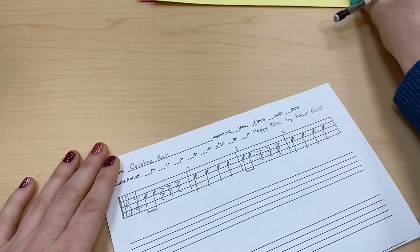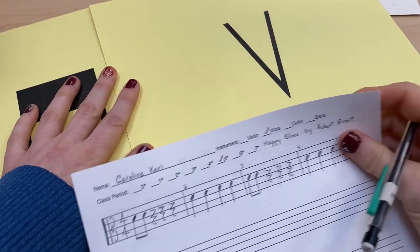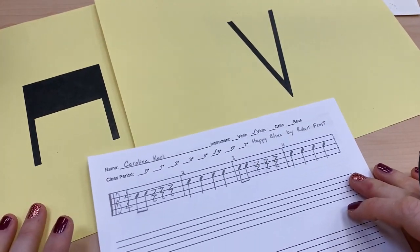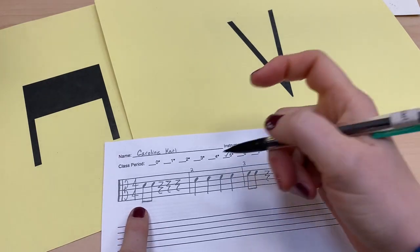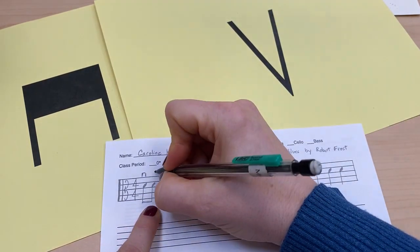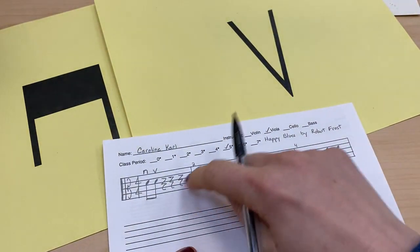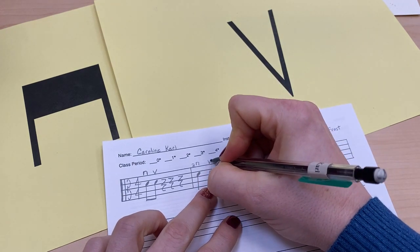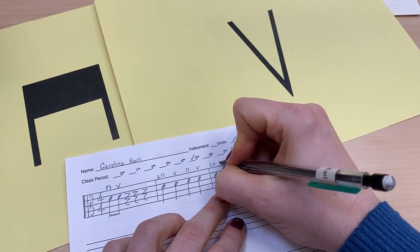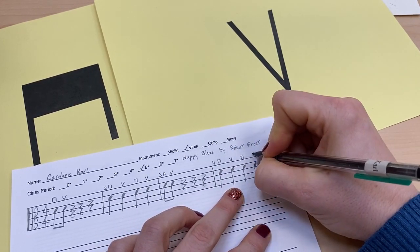Now we're going to add down bows and up bows. A down bow is down to the right away from your body, and an up bow is up to the left toward your body. The first note gets a down bow — it's like a box without the bottom. The next note gets an up bow. Then in measure two: down bow, up bow, down bow, up bow. Measure three: down bow, up bow. Measure four: down bow, up bow, down bow, up bow.